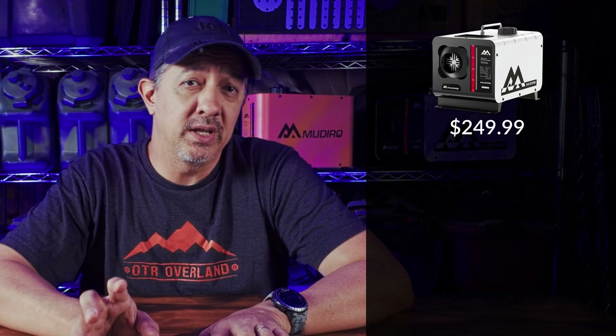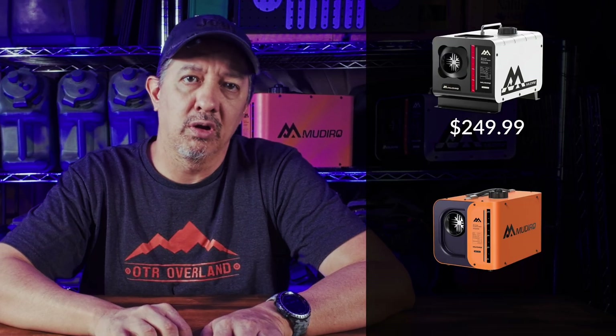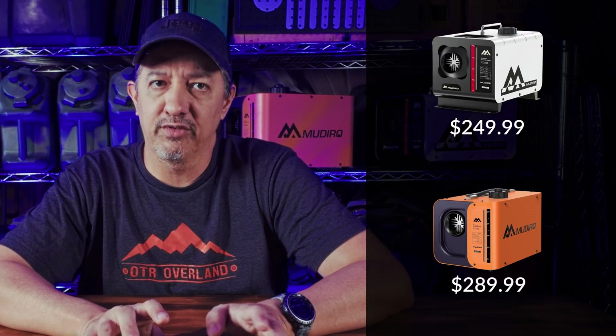MSRP on the Evo H is $249.99, but it's currently on sale for $215.99. The Ultra retails for $289.99, but it's on sale for $249.99. With those exclusive coupon codes, you'll save another roughly $38. If you like either of these, I'd honestly jump on this deal — the coupon code is good through the end of 2025.